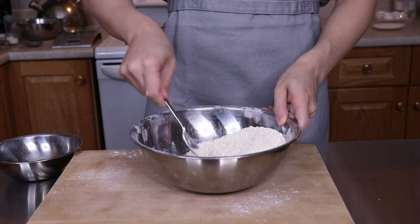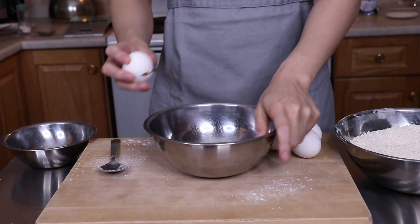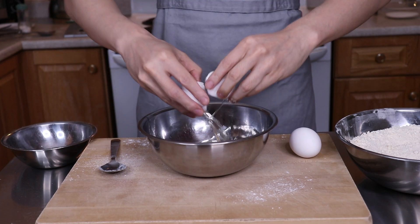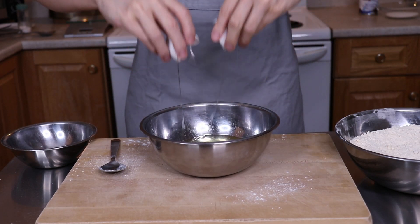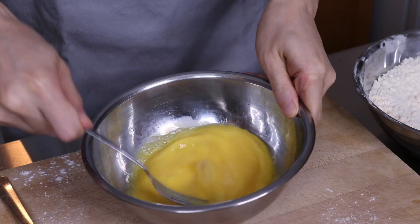This seems very similar to making pie dough but with some added sugar, kind of like a shortbread crust. I looked up some other recipes and most don't use much sugar if any in their dough, so I questioned whether that was necessary. Regardless, the dough is quite dry at this point and I needed to add in some eggs to bring the dough together.